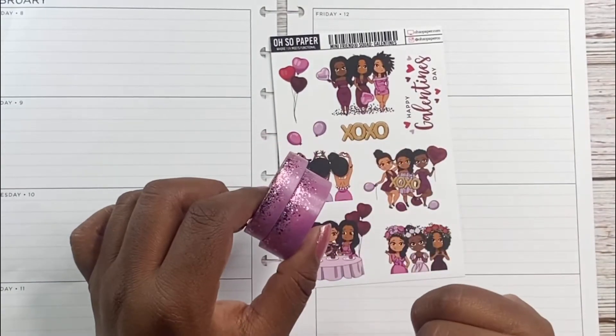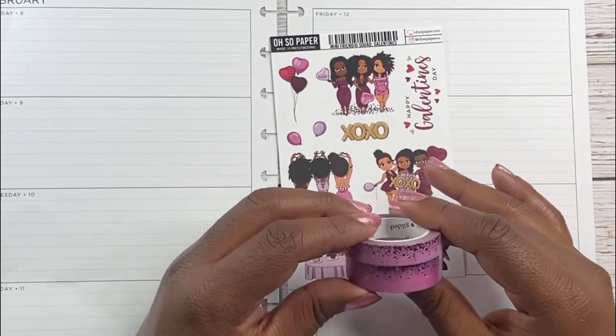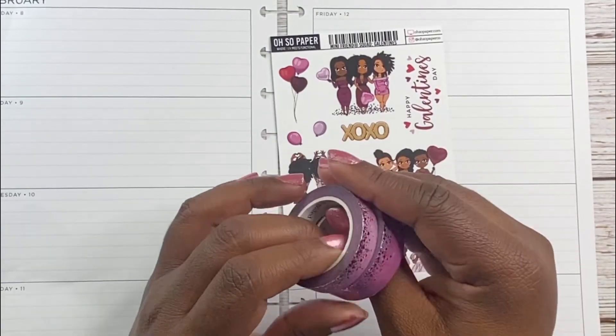I might be bringing some other stuff out too, but I'm not for sure. But this is what I'm basically using, so I'm gonna go ahead and get started now.